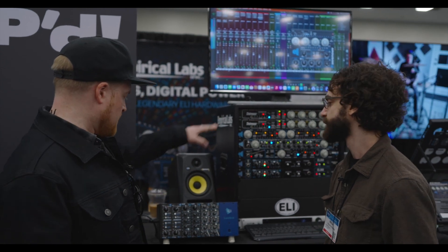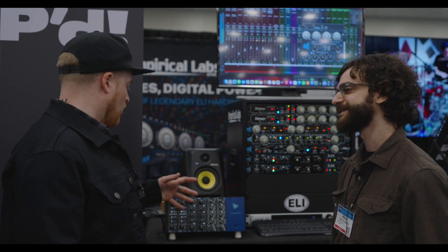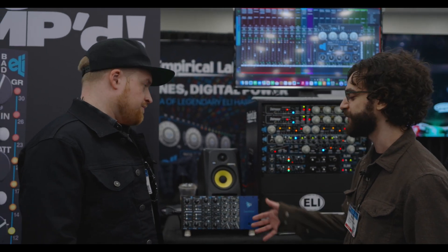Sonically, how close are they? It sounds very close. Not identical, but very close. It's a smaller unit, but we tried to pack as much as we could into it.